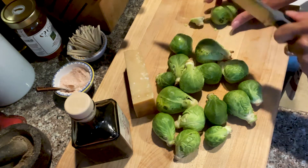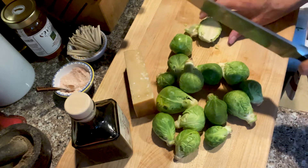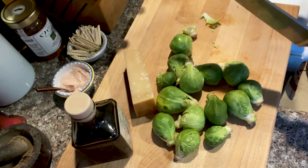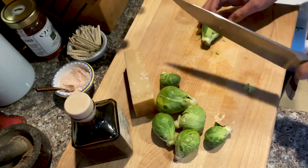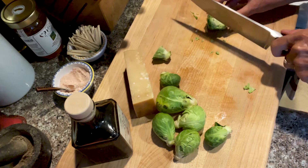We just cut these babies in half. I've already washed them and taken off the extra leaves. And it's one of those dishes that's simple to make but very impressive for company.